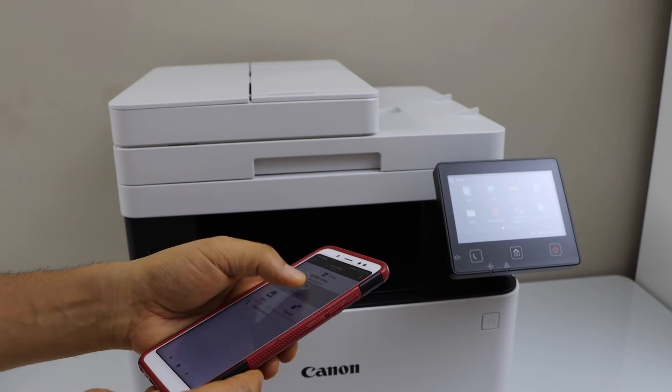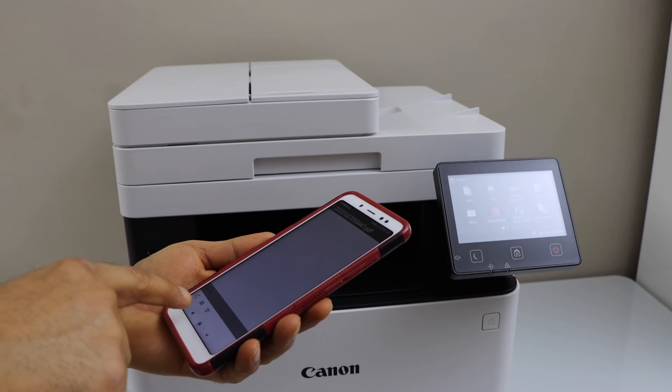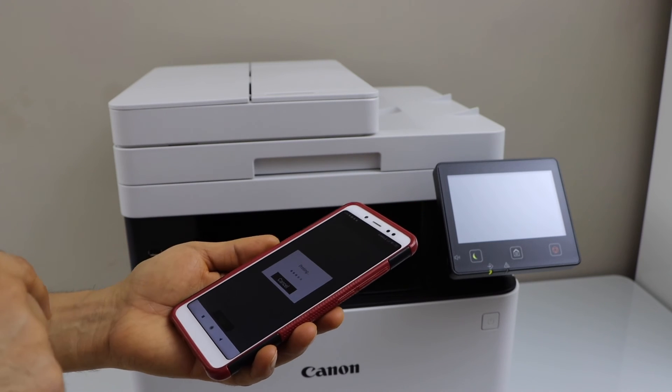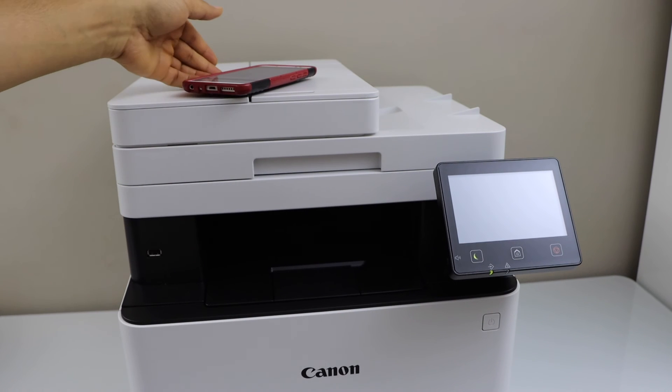For example, to print, I can select any document, click on the print icon, and click Print. For scanning, you can just place pages on the scanner pad or ADF tray and do the scanning.